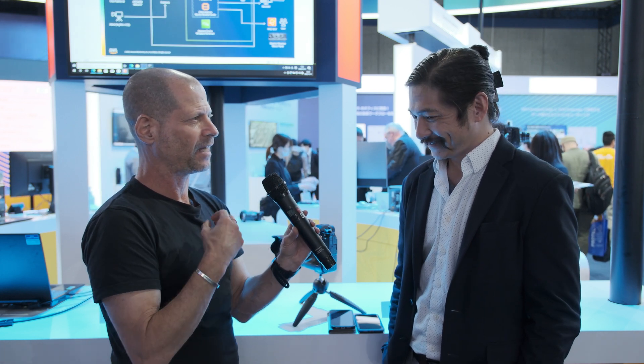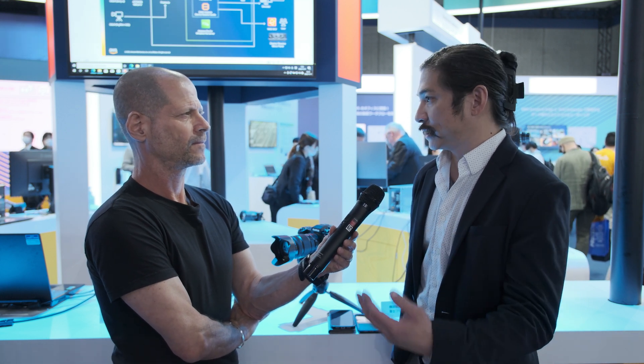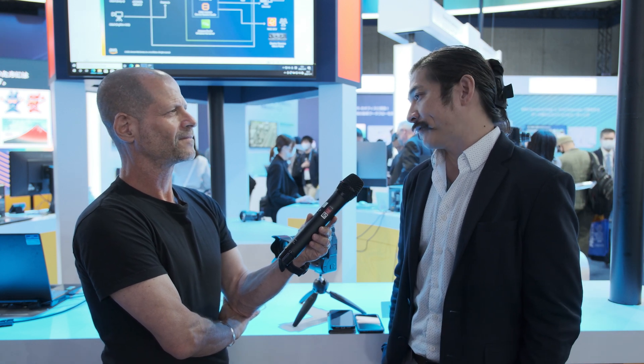As an XH2 user — not an XH2S — what is the possibility that I will see this type of workflow being implemented with the XH2? That's a great question. We have a commitment to seeing what we can do to have this technology put into our feature cameras and cameras that are able to handle the tech. The ability for a camera to handle not just a Wi-Fi signal, but to transmit and receive data back and forth — that's what we're evaluating right now across a lot of our products. I can certainly say we're looking at XH2. It's in XH2S, so I'm confident we'll have an answer soon, and we're working on it.